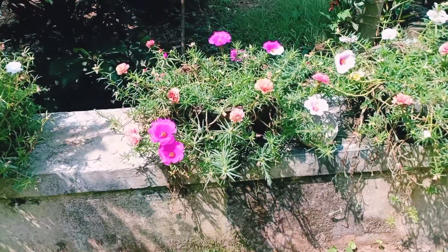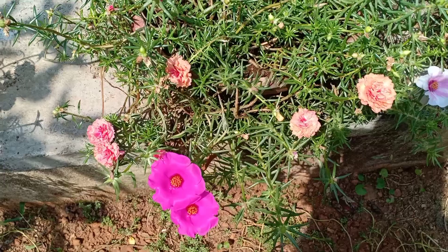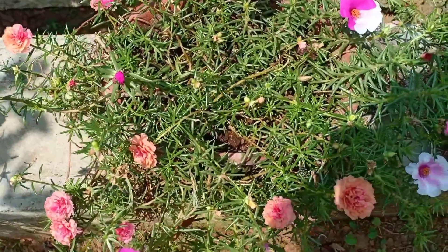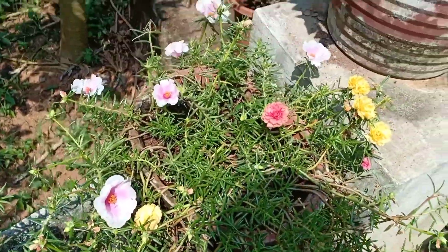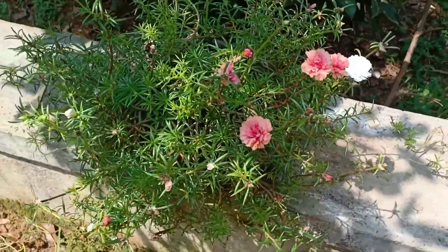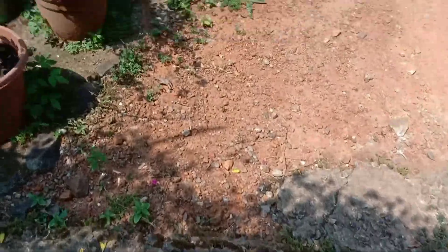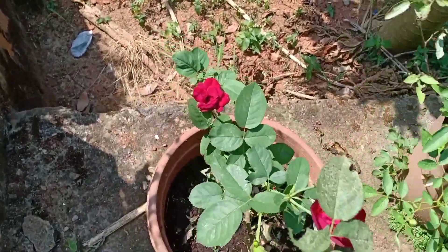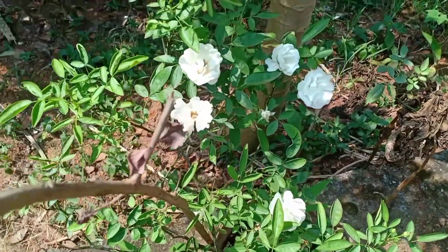There is also a dark pink shade, with some white and pink shades. There is a white flower shade. Here is a different color shade — a special color. Here is a red rose.